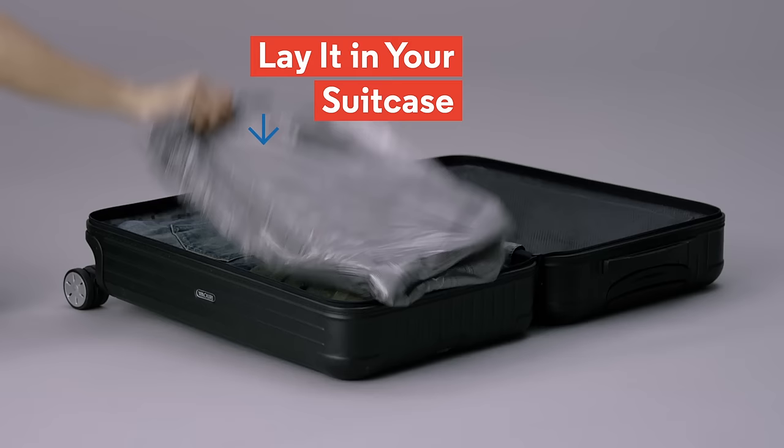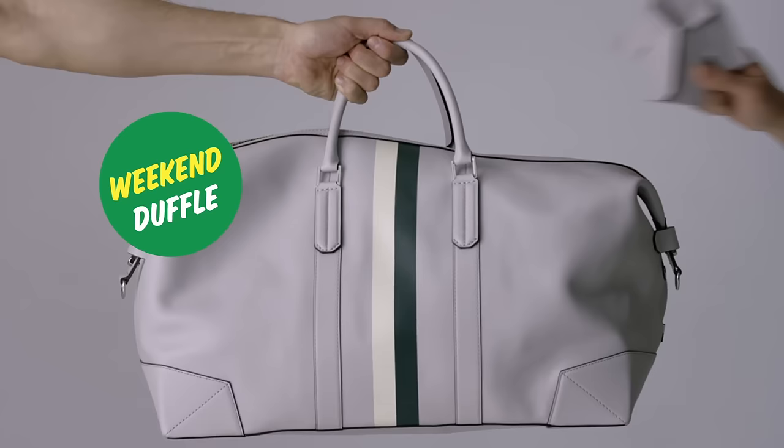But if you're working with something smaller like a weekend-sized duffel, try this inside-out trick we call suit jacket origami.